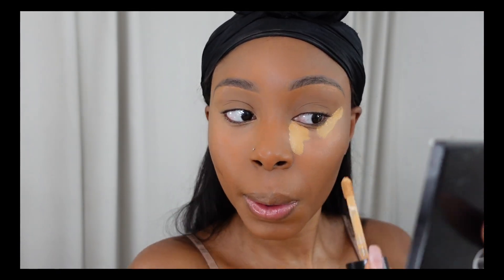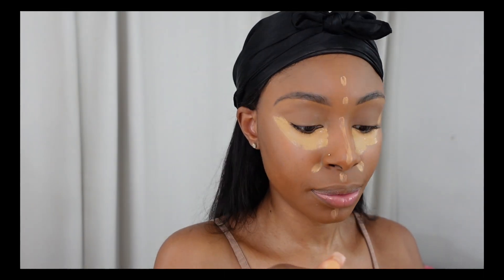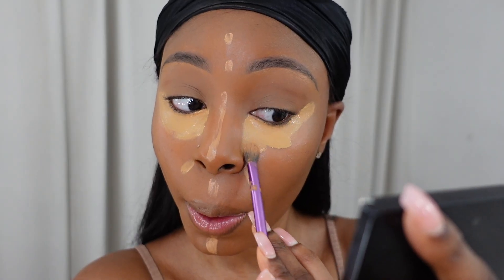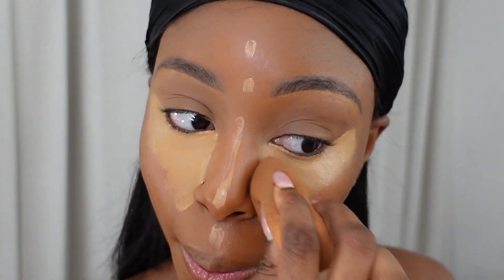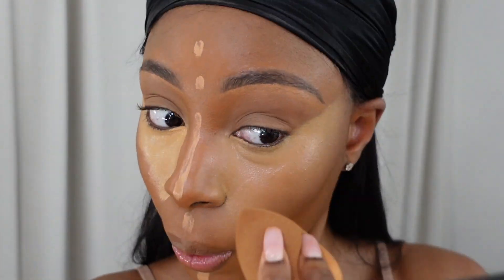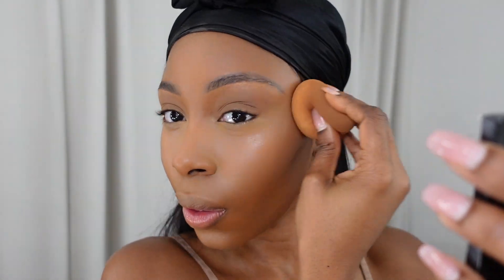Now I'm taking this Too Faced concealer in the shade Cookie to conceal under my eyes and brighten up some areas of my face — under my eyes, my nose, and my chin area. I use the concealer brush to pat it in, then alternate between the front and back of the sponge. The front blends out the concealer, and the back of the sponge is great if there's too much product or it's not blending in well.